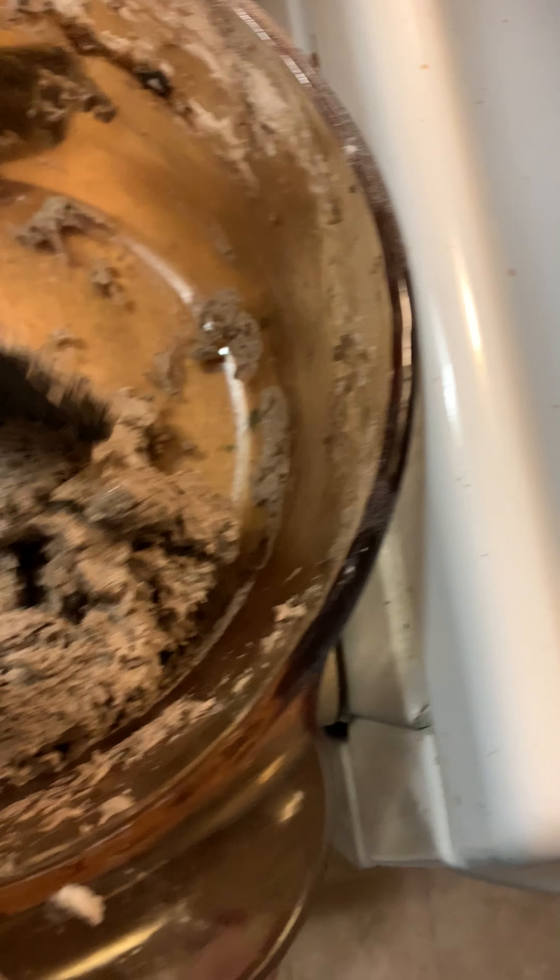I used parchment paper. These are my tester cookies. I used milkadamia milk, and then I used some butter — dairy-free, olive oil Country Crock butter. I also used baking soda.